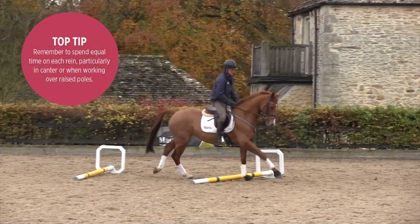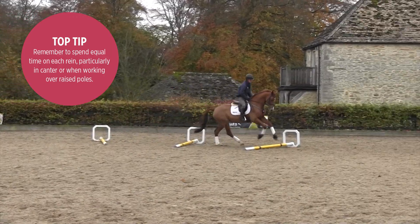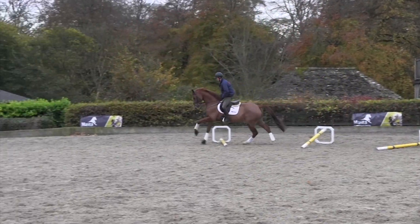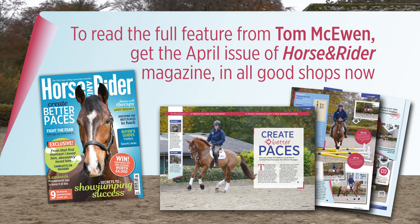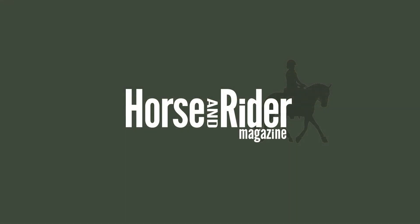I also do a lot of it in canter, letting them find their own feet on a circle, usually on 20 meters, but there are many other ways I do it as well — in a straight line trying to land on the correct leg each time, and also as a serpentine, using the middle one to change your leg. This is just about helping your rhythm and getting a horse more careful — it's all about rhythm and correctness of riding.